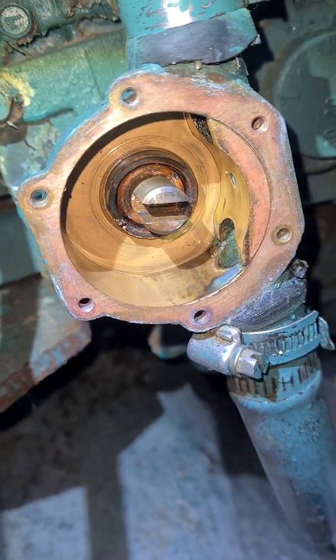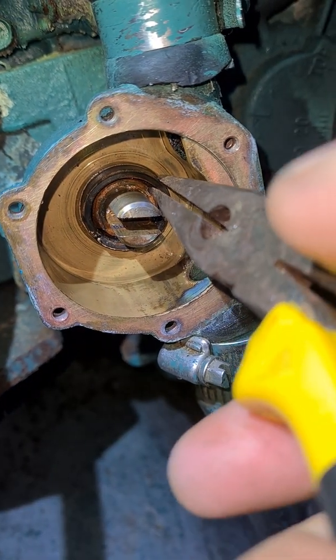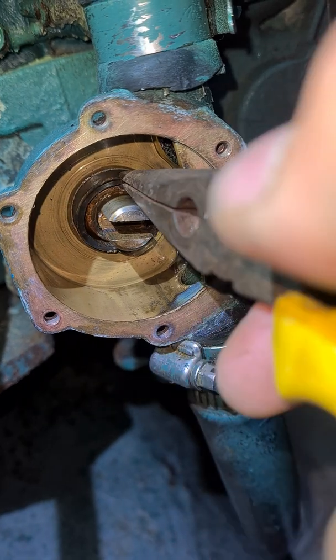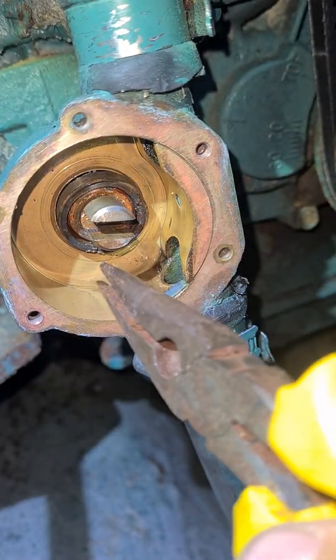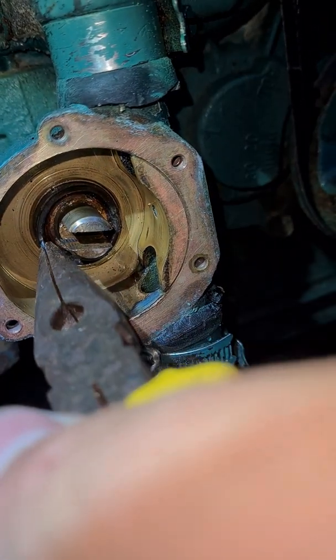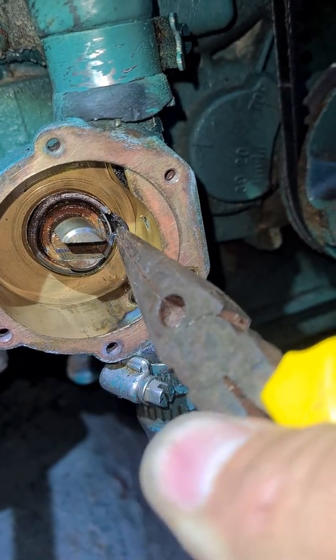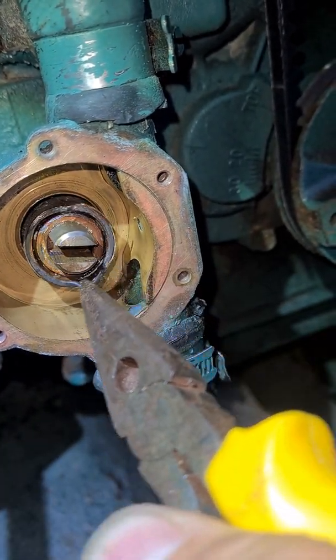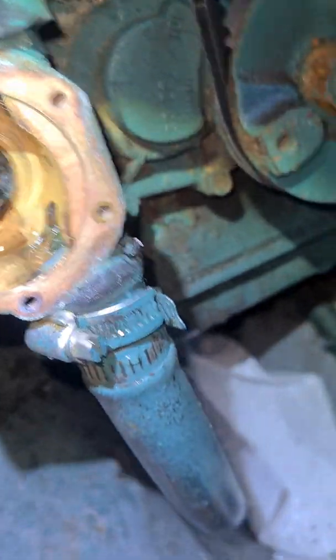Push that up — be very careful when you're using the pliers because you don't want to scrape the inside. There you go.